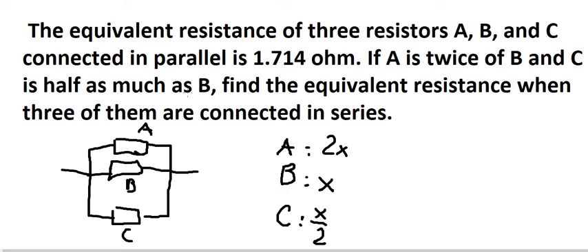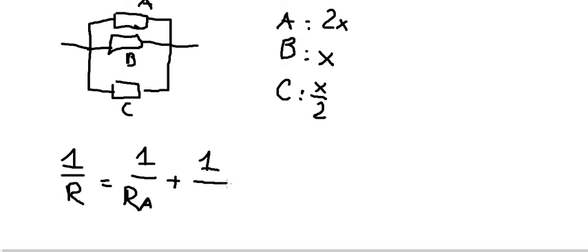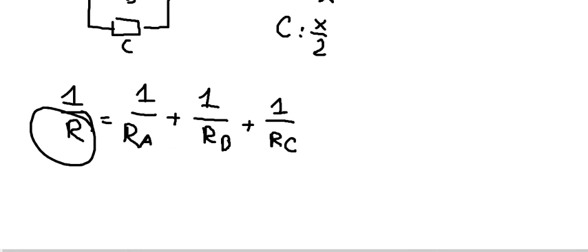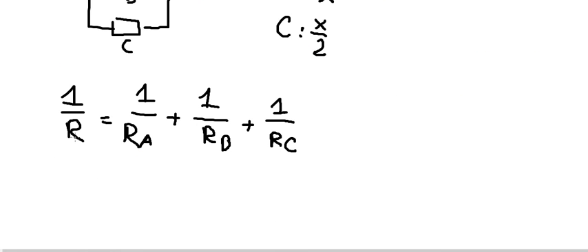Now we know that this is a parallel circuit. So we have 1 over R_eq equals 1 over A plus 1 over B plus 1 over C, which gives us 1 over 2x plus 1 over x plus 1 over (x over 2), equal to 1 over x.